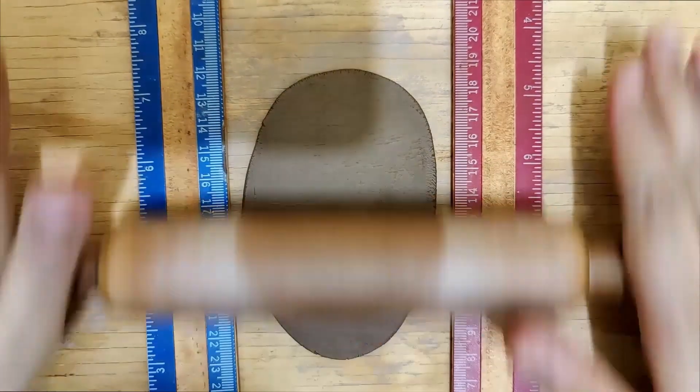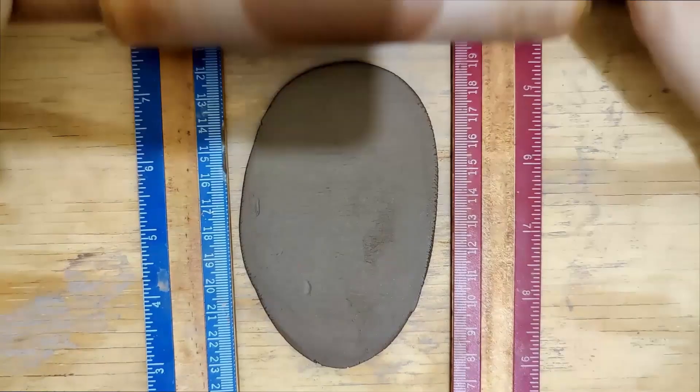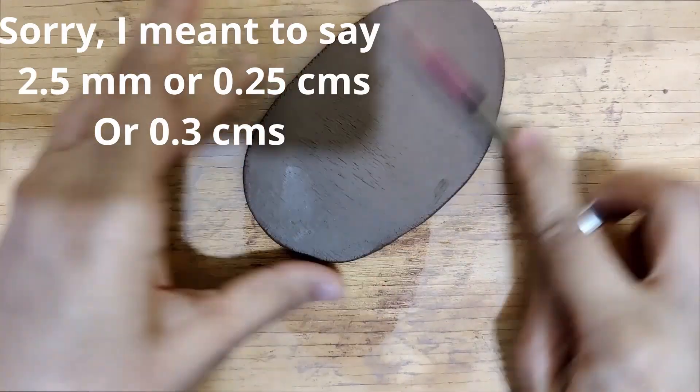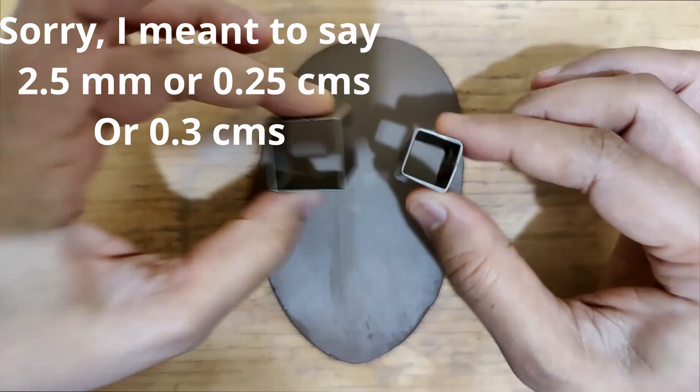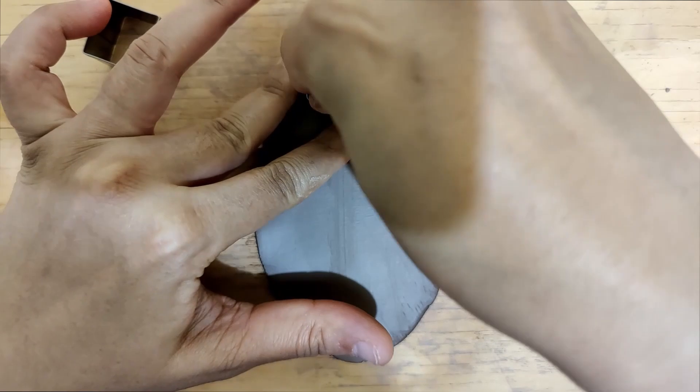Hello everyone! Today's video is about classic earring drops — two sets of really simple but very dressy earrings. I start off with a slab of approximately 2.5 to 3 centimeters thickness, and using a bunch of square-shaped cookie cutters, I cut out the shape.